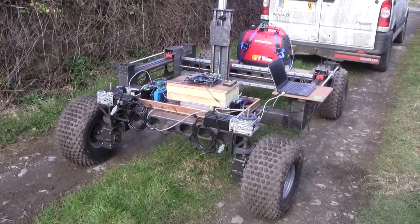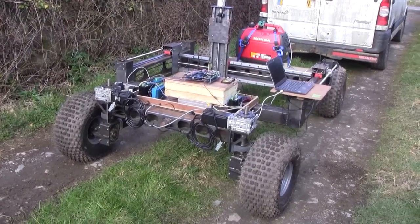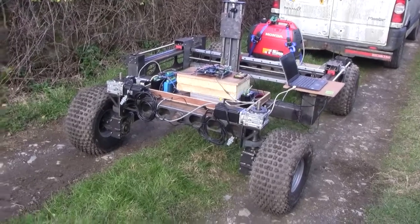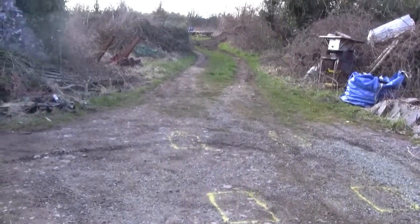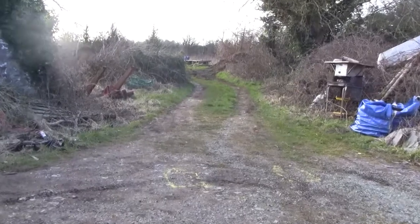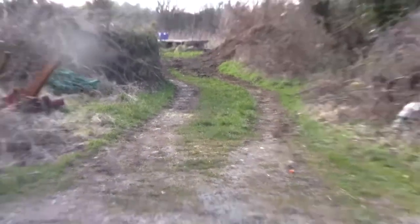I've set the Weedonator up with automatic steering now, so in theory it should be able to navigate these waypoints. I've actually marked the waypoints physically with paint on the ground, and hopefully it's going to go along this track through that little wiggly chicane over there and into the field, if it works.